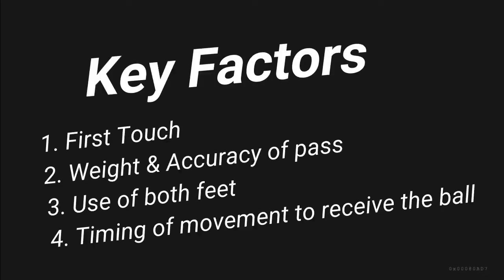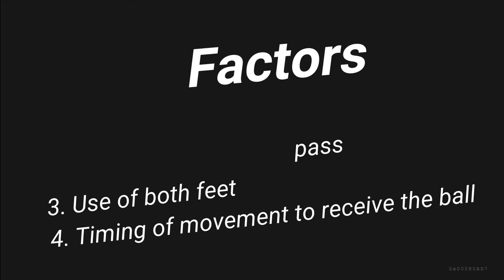So the key factors of this exercise are: the first touch, weight of pass, use of both feet, and timing and movement to receive the ball.